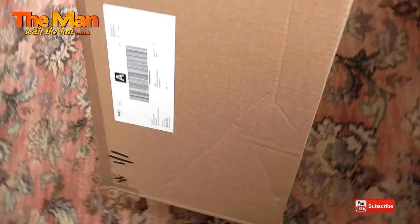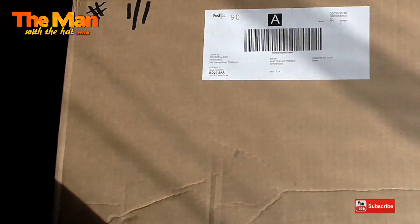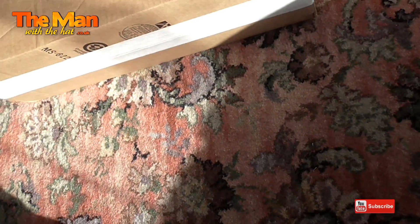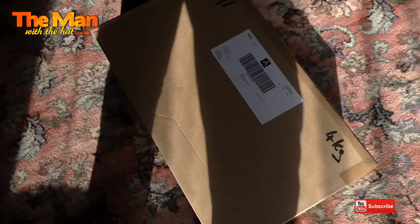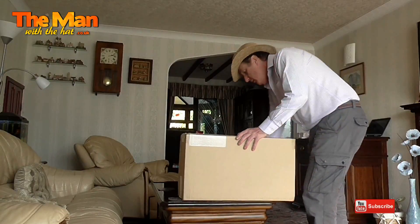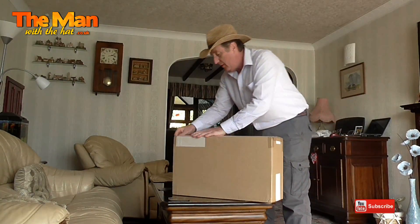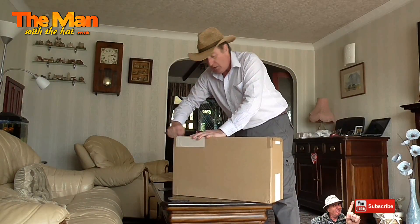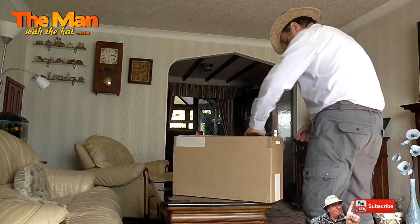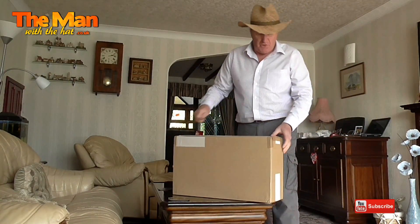Is it what I think it is? It doesn't say - I'll have to open it and have a look. I've just got a mystery parcel delivered from Scotland, and if it's what I think it is, I want to share it with you.